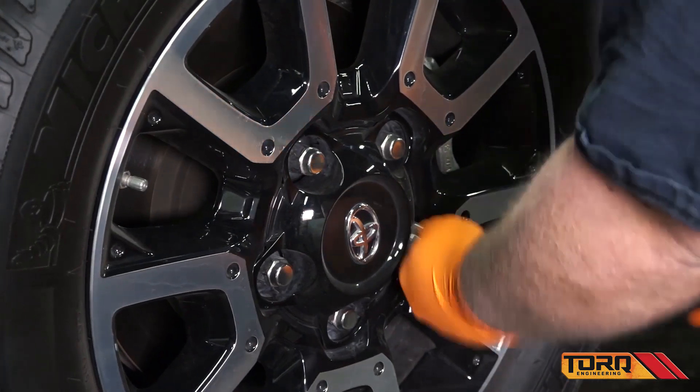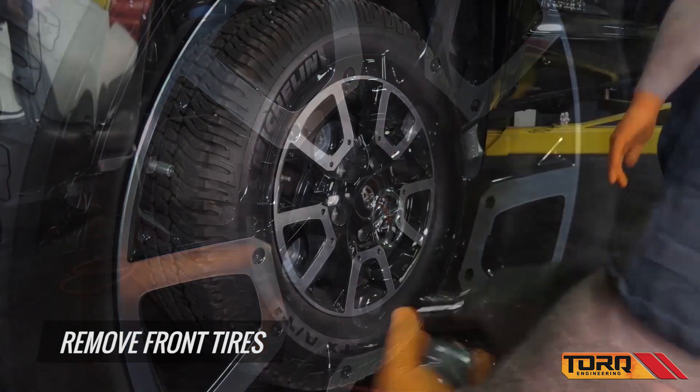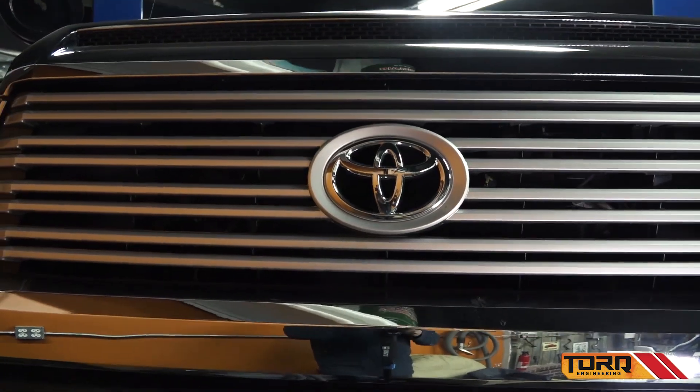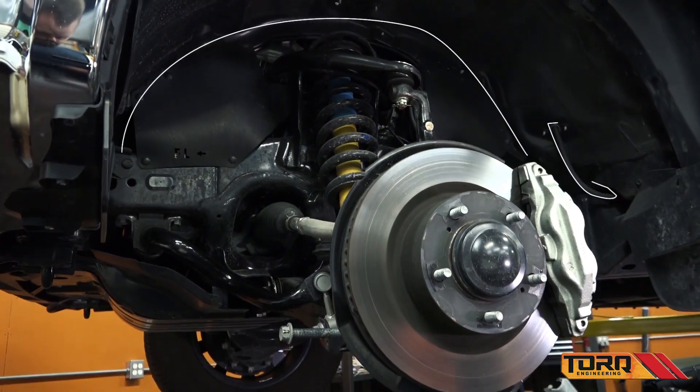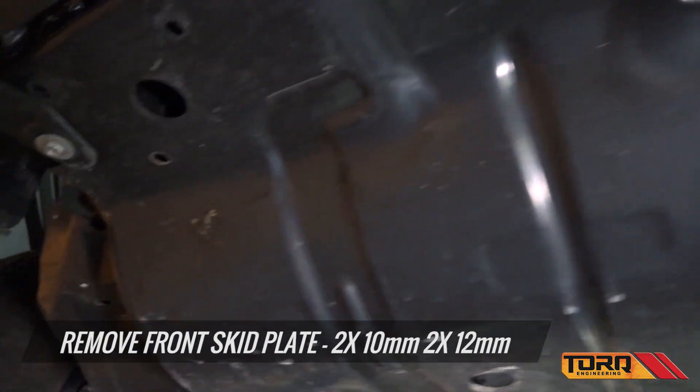To get started, you're going to want to prepare the truck. Disconnect the battery and secure the vehicle on a lift or jack stands. Remove the front tires. Remove the front skid plate.